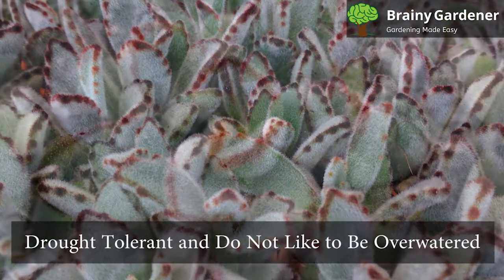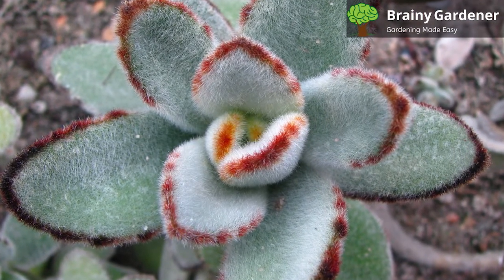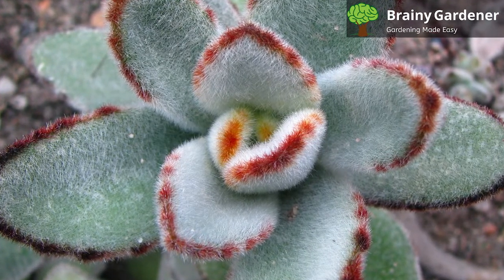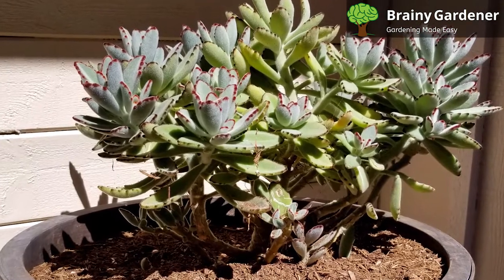Panda plants are drought-tolerant and do not like to be overwatered. Allow the soil to dry out completely between watering. If you are growing them outdoors in the summer, they may need to be watered more frequently as the heat and sun will cause the soil to dry out more quickly.